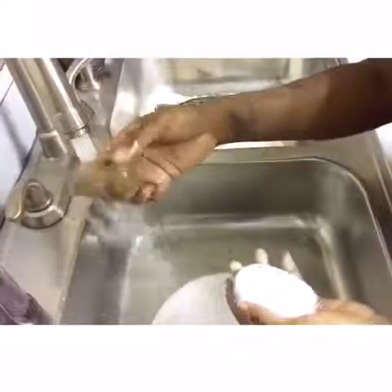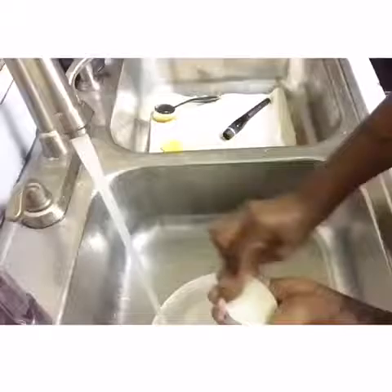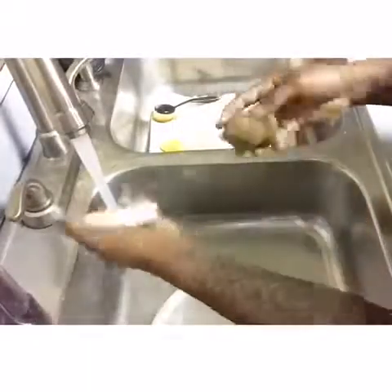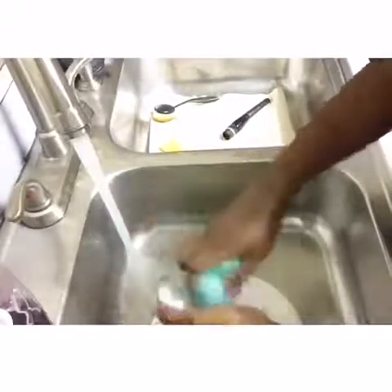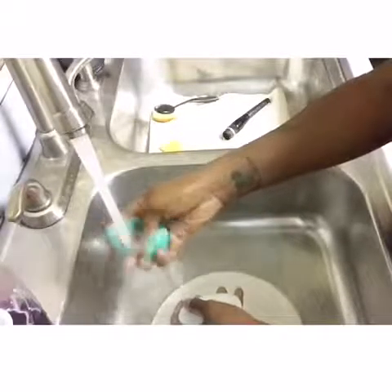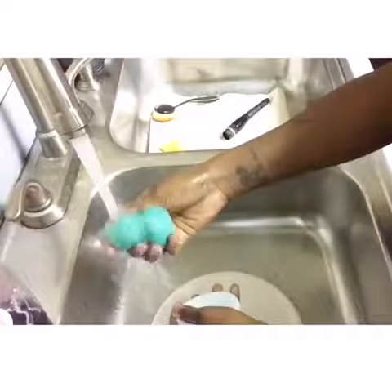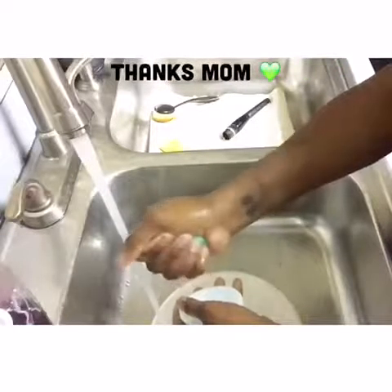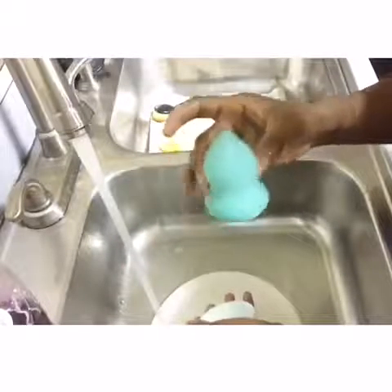Here we go with the big one. This is actually my main go-to beauty blender. I used to just use brushes, but I found this one and I'm so in love with it. Look how clean it is — Dove soap, yes, it's so freaking amazing. He is so happy that he is clean!